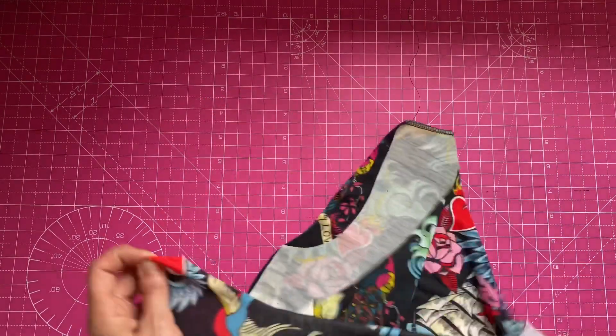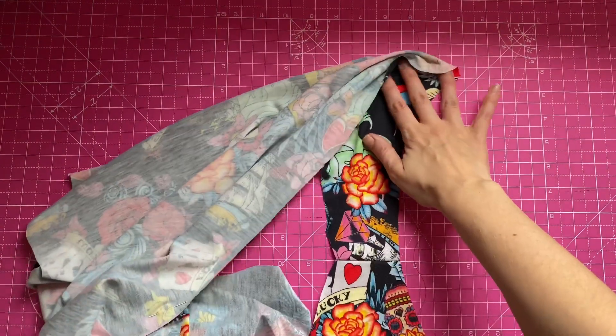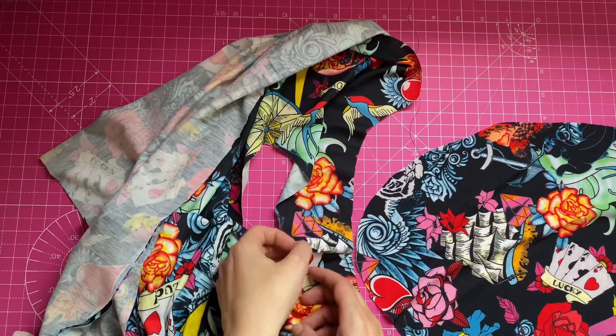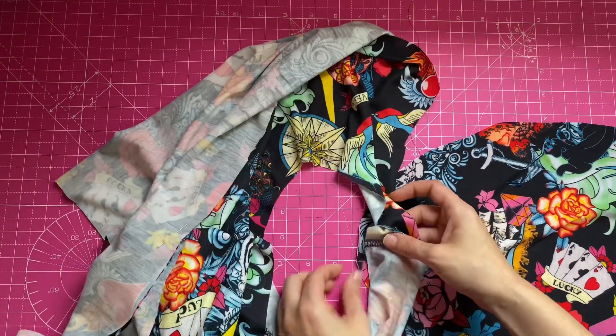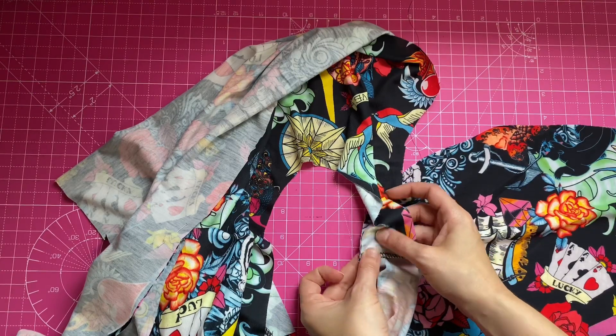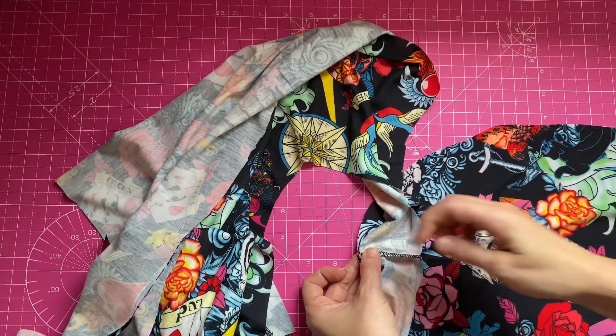Now I'm going to show you how to put in a stretch sleeve. I find this way much easier than setting in a sleeve the traditional way. Match the shoulder points, pin them, then pin the other two points and you can easily just distribute the pins evenly.